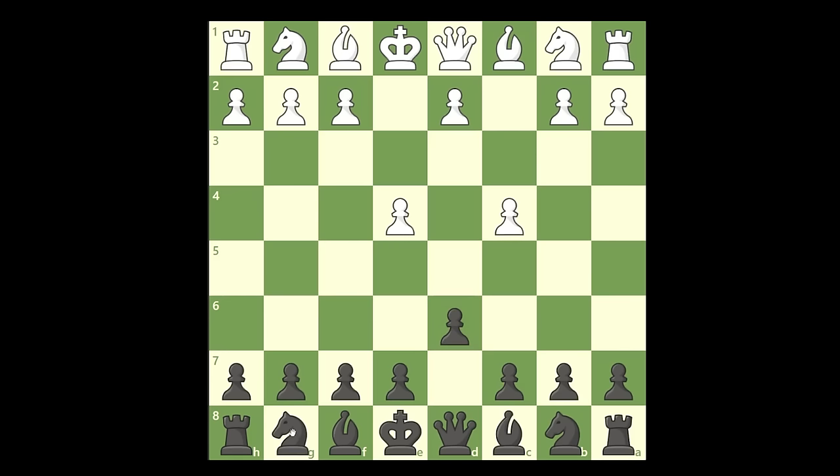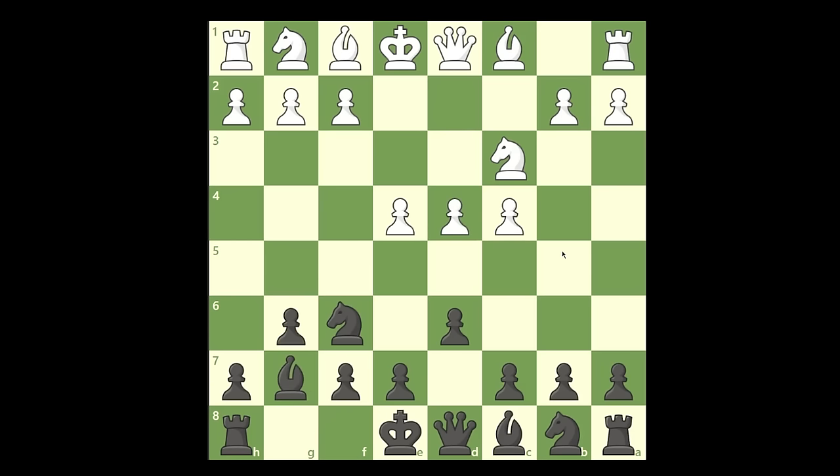Let's say your opponent plays e4. You're going to put the knight on f6, attacking this pawn on e4, so they're going to defend it by playing Nc3. Now you can still play your King's Indian, which is g6 and bishop g7, because they play d4. You put the bishop on g7 and now you have your King's Indian.